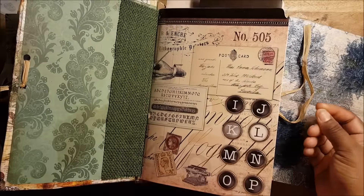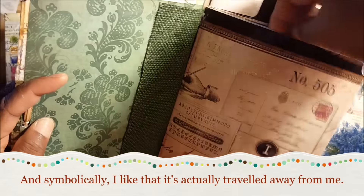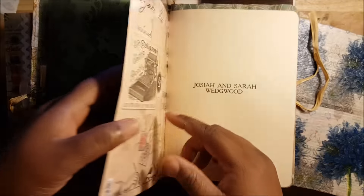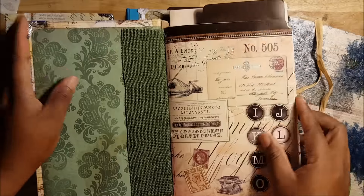That gives me some distance from it. So when it comes back, I'm just going to put them in these pockets. I'm writing myself these notes, and I may open them in the future — maybe a year from now, maybe when I need to. I wanted a safe place to keep them.